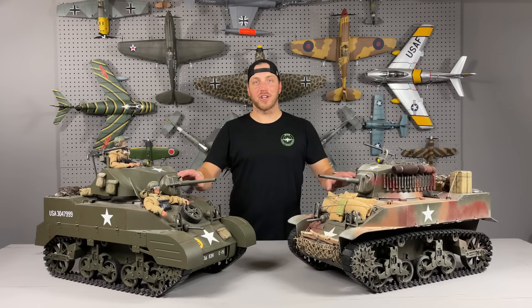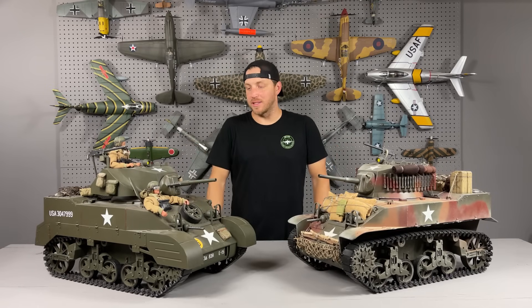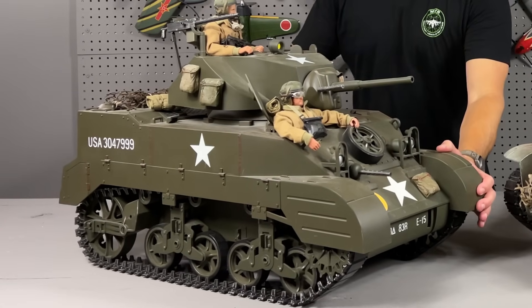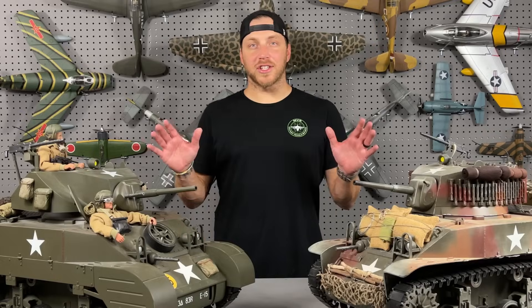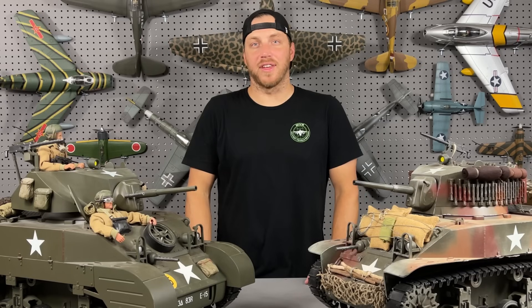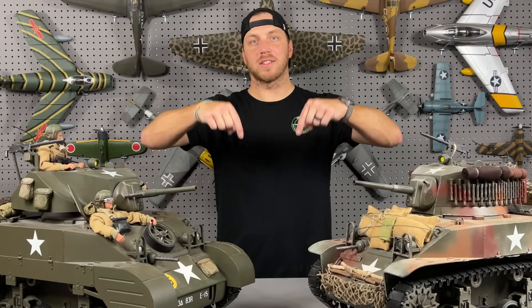I wanted to take a quick second and show you guys something really cool. These are 1/6 scale tanks by 21st Century Toys — they do actually roll and they sound like tanks when you roll them. 21st Century Toys made a lot of 1/6 scale vehicles, so if you want to see more reviews of these in the future, go ahead and shoot me a message in the comments below.